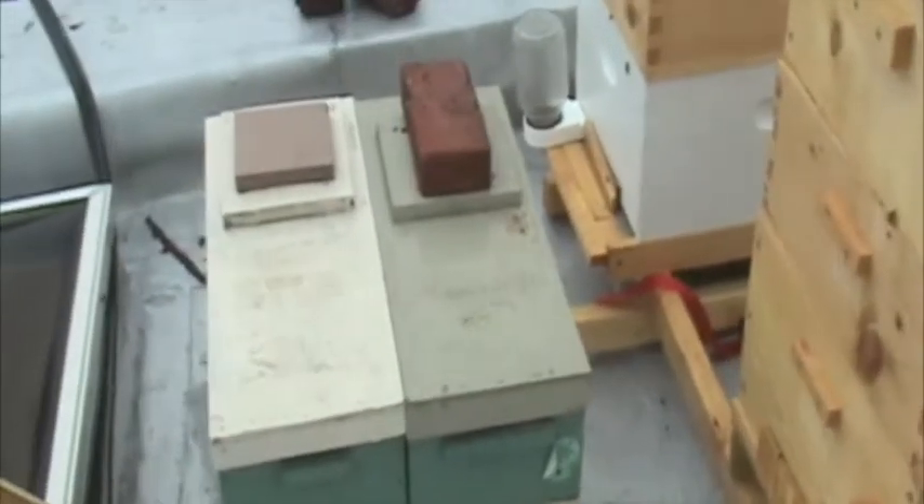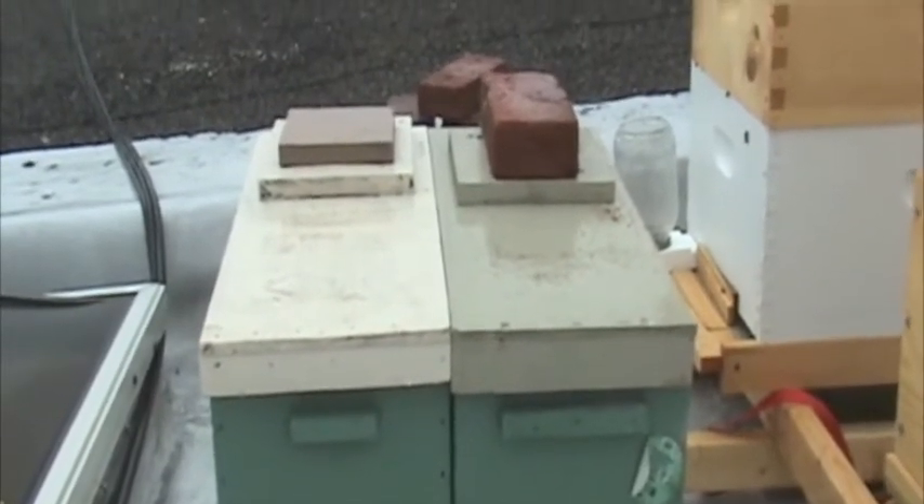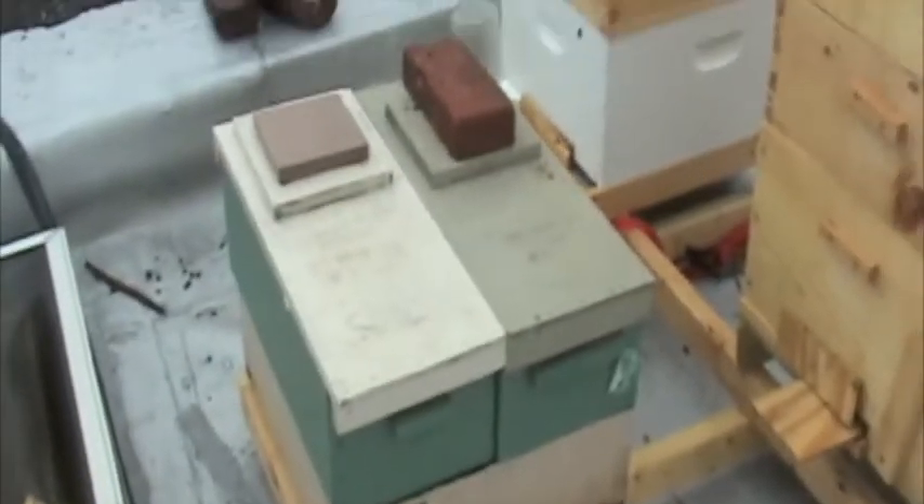What I like about this is they share a common wall, right here, so in the wintertime they don't need as much insulation. I also like the fact that they can grow vertically, which some suggest is a more natural way for bees to build honey.